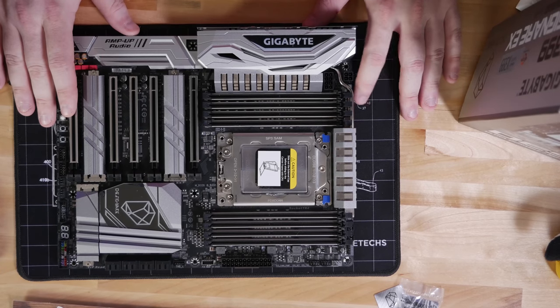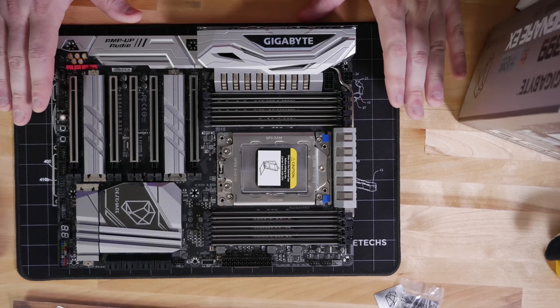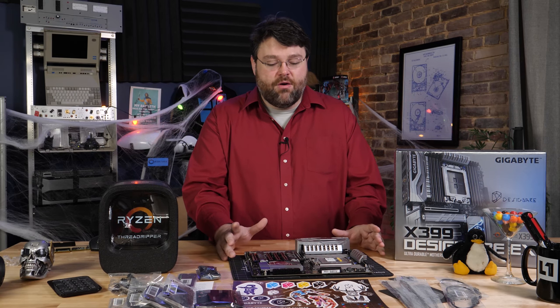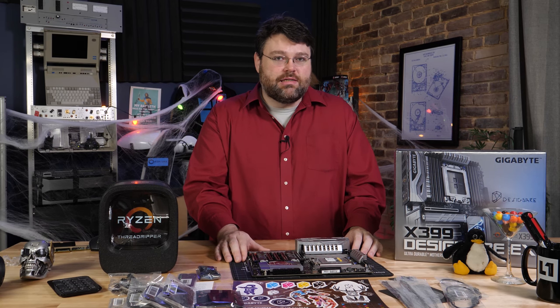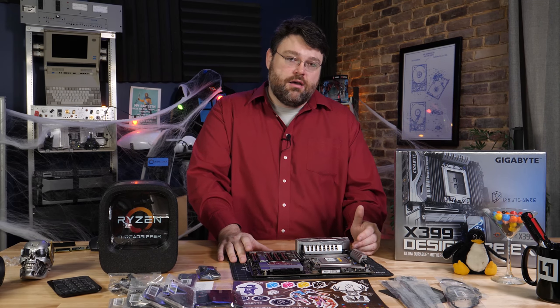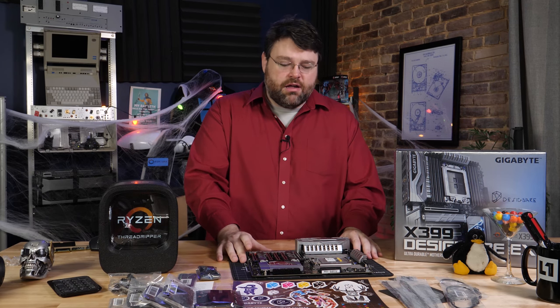We've got our 8 DDR4 DIMM slots. Official support from Gigabyte is up to DDR4-2667, because the memory controller on Threadripper and Ryzen is a little more server-oriented and conservative. However, I was able to run quad-channel 32 gigs at DDR4-3200. The more memory you use and the higher density, generally the speed won't be quite as good. You can add up to 128 GB of memory today, and for future kits it should support even higher densities as they become available.